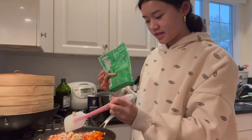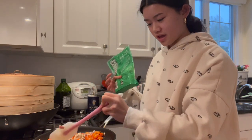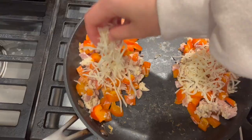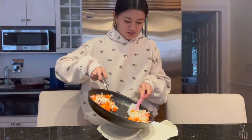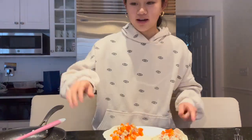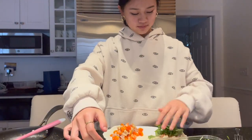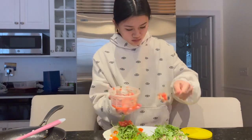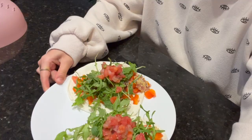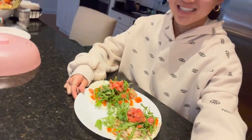Okay guys, my eggs are just about done cooking. So what I'm going to do now is separate them in half because I have two tacos, and then top them with some cheese and let the cheese melt. So now it's time for assembly. I have my two wraps — I'm just going to put one on each. Now I'm going to add my arugula and my pico. Okay, here's my finished breakfast tacos. I'm very excited to eat these.